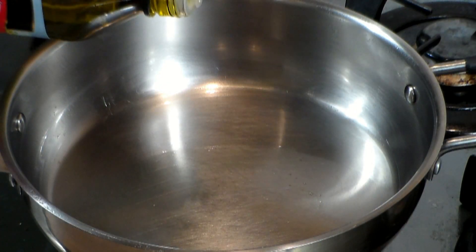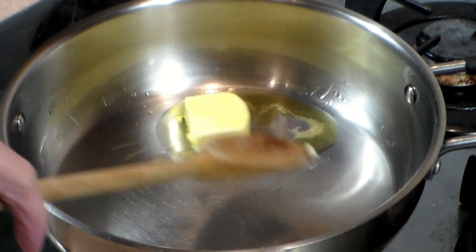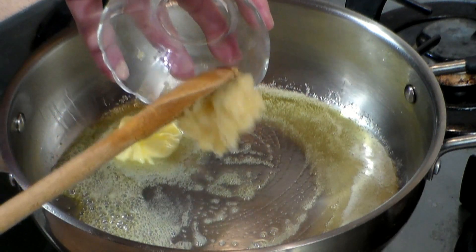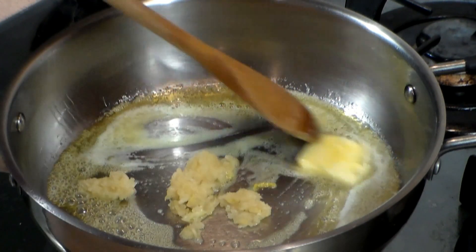Grab a large pan or a deep pot. Add about 2 tablespoons or more of olive oil. Get the heat on medium. Put in about 2 tablespoons of butter and move that around. And now let's add 4 to 6 cloves of minced garlic and let's move that around for about 2 minutes.